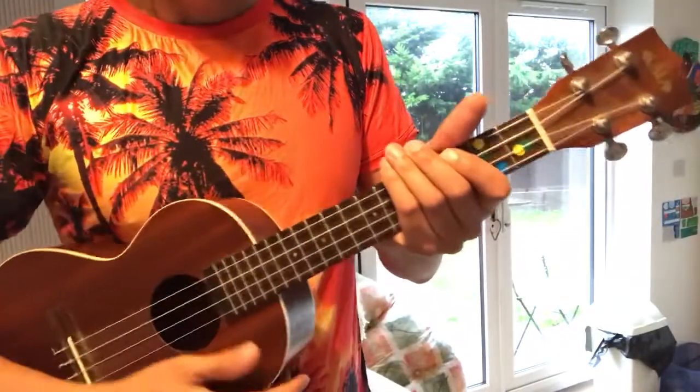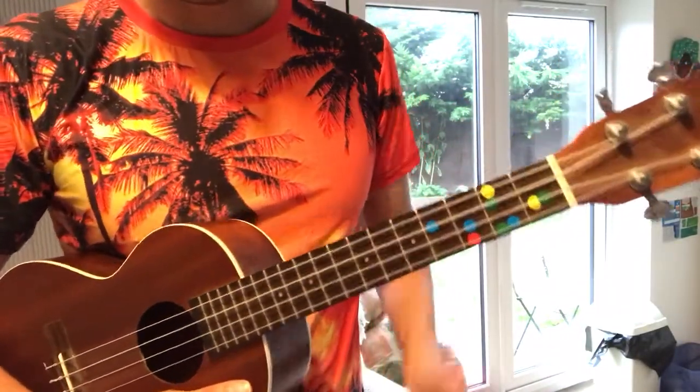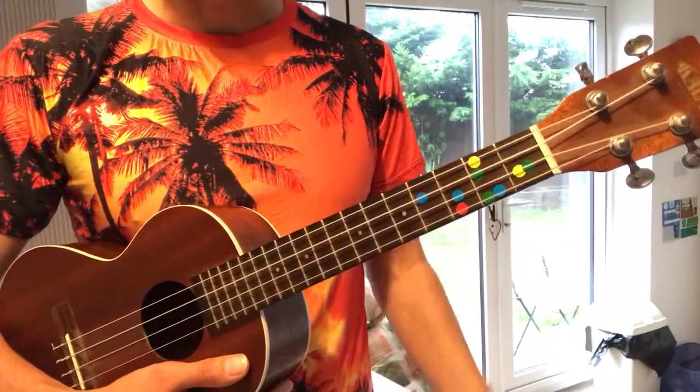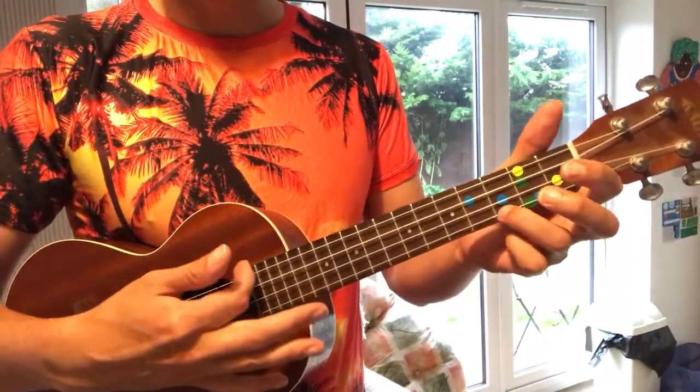Hardly ever goes out of tune. Doesn't have issues with the frets and the strings touching like some of the cheaper ones do when the neck starts to bend. I've never had any issues with this. I use it almost every day, including for teaching, going into schools. Lovely rich deep warm sound.